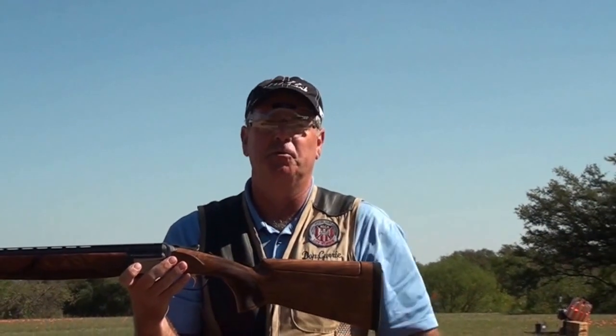This is called the comb of the gun. When we have a gun that has too much drop at comb for the shooter — say a shooter with a high cheekbone — the shooter's eye comes down below the rib. When the shooter's eye comes down below the rib, the shooter really can't see the target as they're executing the shot.